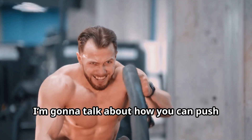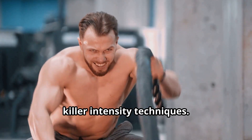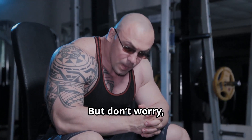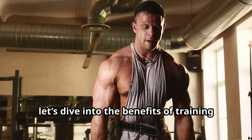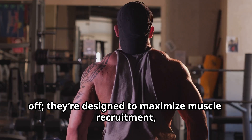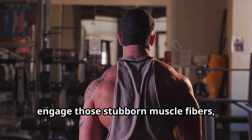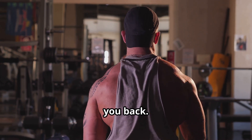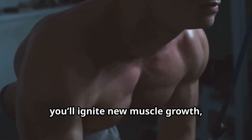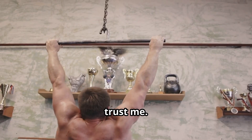Today, I'm going to talk about how you can push past those annoying plateaus with some killer intensity techniques. If you're serious about bodybuilding, you know how frustrating it can be to hit a wall. But don't worry, I've got your back. Let's dive into the benefits of training with intensity techniques. These methods aren't just for showing off. They're designed to maximize muscle recruitment, engage those stubborn muscle fibers, and break through any barriers holding you back. By incorporating intensity techniques into your routine, you'll ignite new muscle growth, increase your strength, and boost your overall endurance. It's a game changer, trust me.